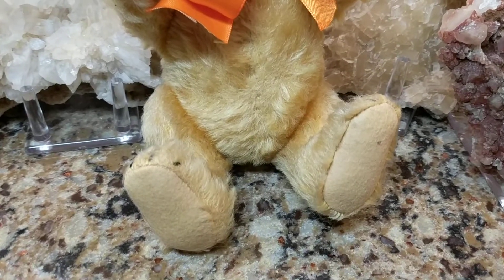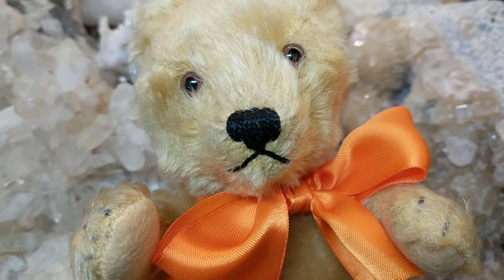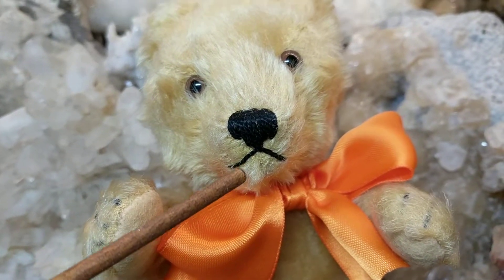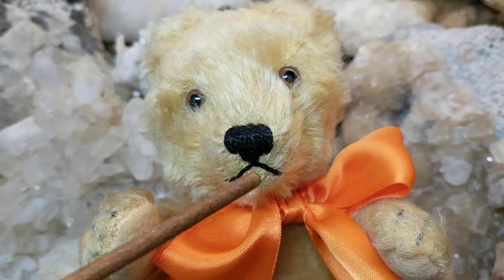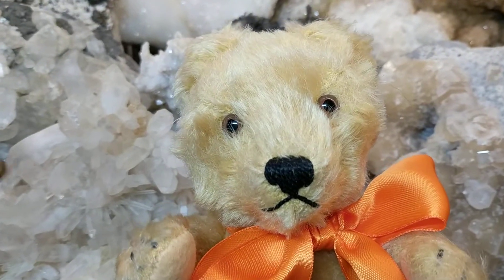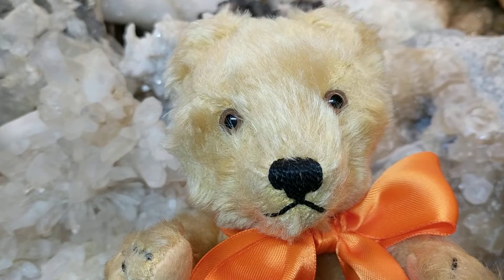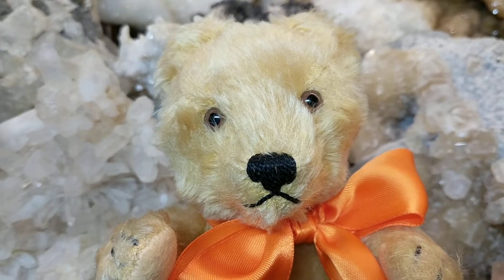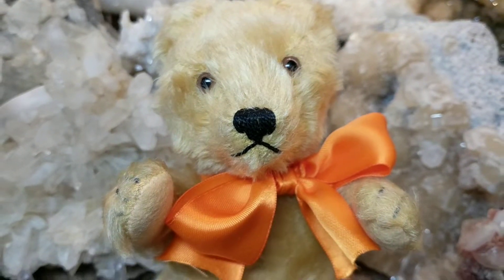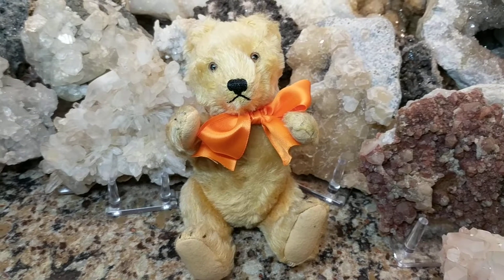You can see he has felt paw pads, he has an inverted Y mouth — so it's an upside-down Y on the threading — and he has a vertical stitch nose. I can tell his eyes are made out of glass and not plastic like the mid-1960s version, because they're cold to the touch; that's generally how you can tell.